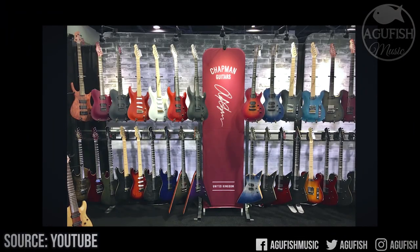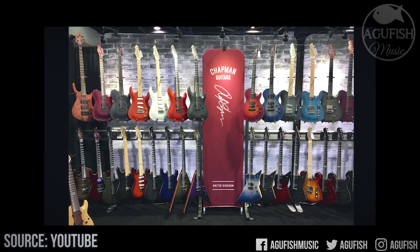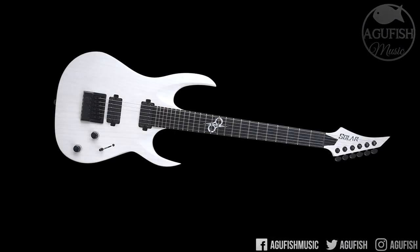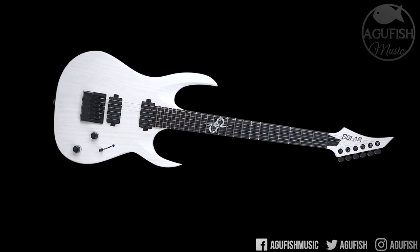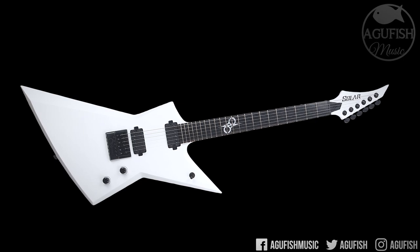While Chapman's gone the route of having both the modern and classic lines to appeal to a wide range of guitarists, the Solar stuff, at least for now, is laser focused towards the metal camp. They've got Duncan Solar pickups — not to be confused with Seymour Duncan, it's something else — graphite nuts, Grover tuners, and they're all made in Indonesia. They're priced between $599 at the low end to $1099 for the high end, so even the highest end stuff isn't outrageously priced. Not cheap, but still affordable.